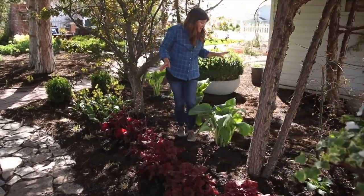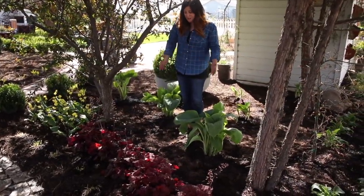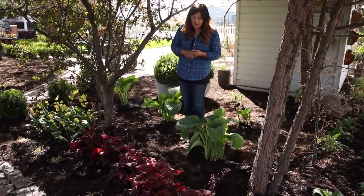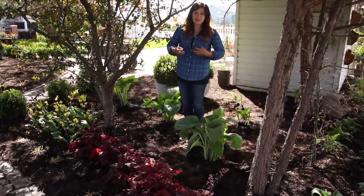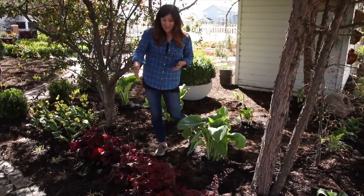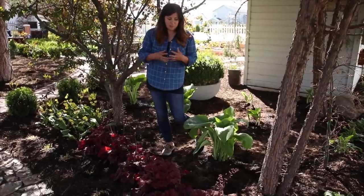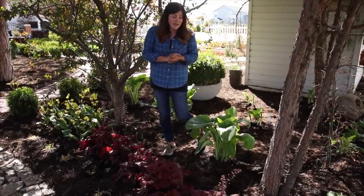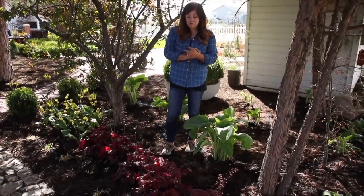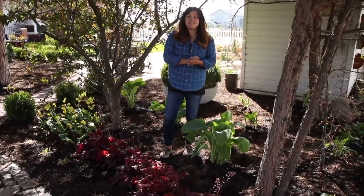I just wanted to show you guys what I was doing in this spot and show you some really pretty plants that do well in shade, because bringing in a lot of color and interest to shade can be really tough. But if you layer your plants with really different textures and really different colors, you can get a lot of interest. Thank you so much for watching — we'll be giving you progress shots as this area fills in, and we'll see you in the next one. Bye!